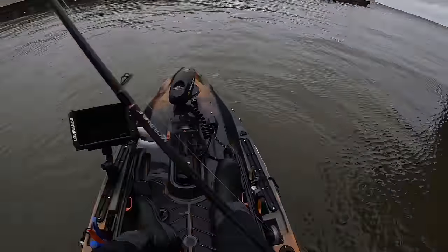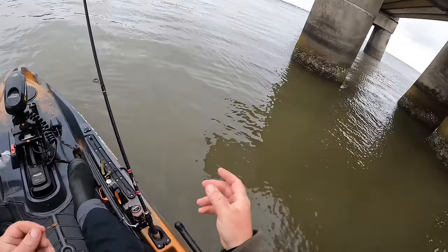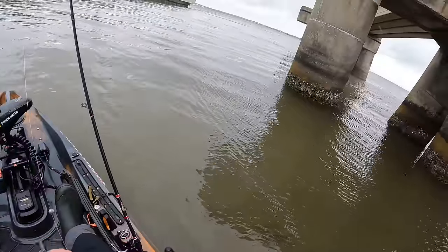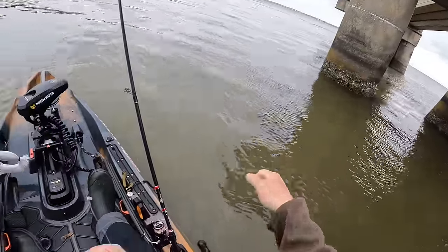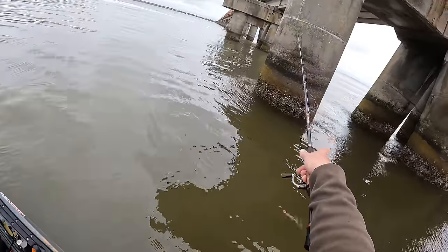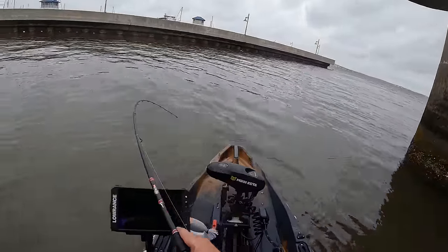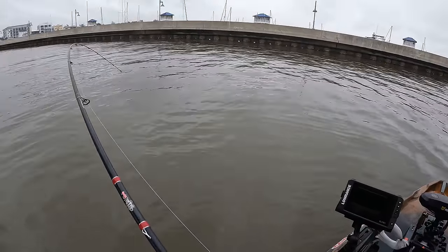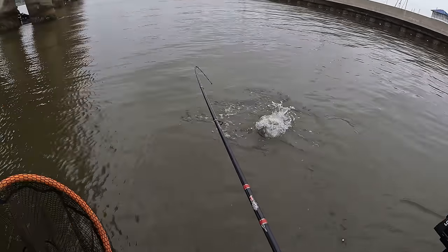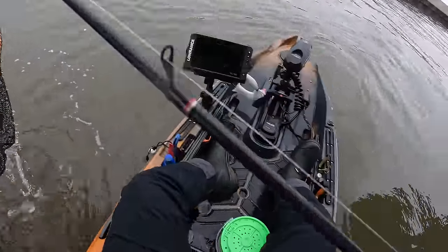Oh, that was a good bite — missed another one. Caught me off guard. I'm kind of slack-lining on the bottom because my spot lock isn't keeping me right on the bridge. Spot locking around a bridge can get sketchy. Holding my pole out there and all of a sudden it just took off. He's got it — oh yeah, good one! There he is on a barnacle — come here — that's a good fish, pulling good. That is probably one of the bigger ones of the day.